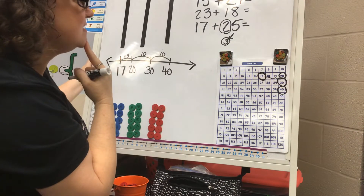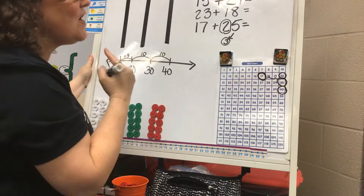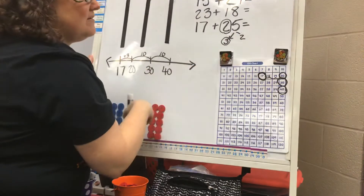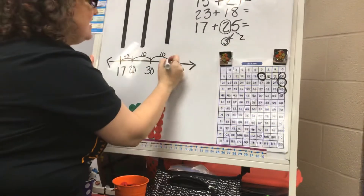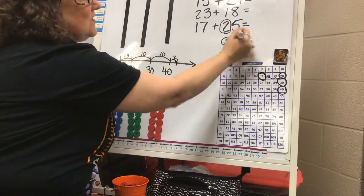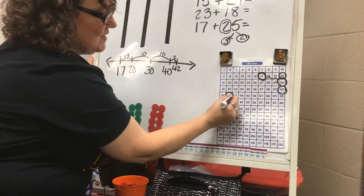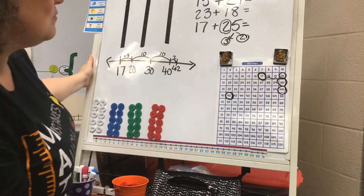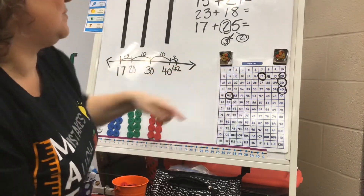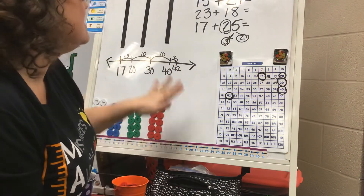I added my two tens and my 3 — but wait, I feel like I forgot something. When I chunked the 3 out of the 5, I still have to add the other 2 to get all the parts of my 5. So 40 plus 2 more gives me 42. Again, you can show this on a number line or a hundreds chart, and if you're having trouble with regrouping these are great strategies to use.